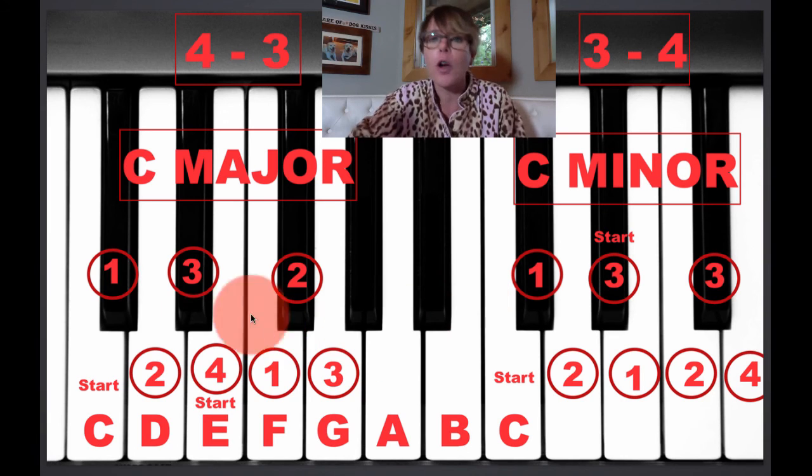All you have to remember is 4-3 for major, 3-4 for minor, and here's how it works. You start from any note on the piano. Just to make it easy, we're going to start with C.